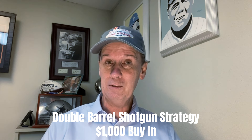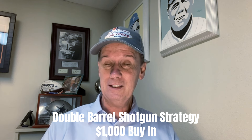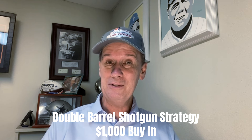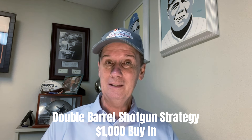The reason we call it the double barrel shotgun is that if you've ever shot a shotgun before, you'll know that it has BBs that come out the end of it, and they form a real tight pattern as they come out of the end of the barrel. We have two of those real tight patterns on the roulette board, and so that's why we call it the double barrel shotgun strategy.